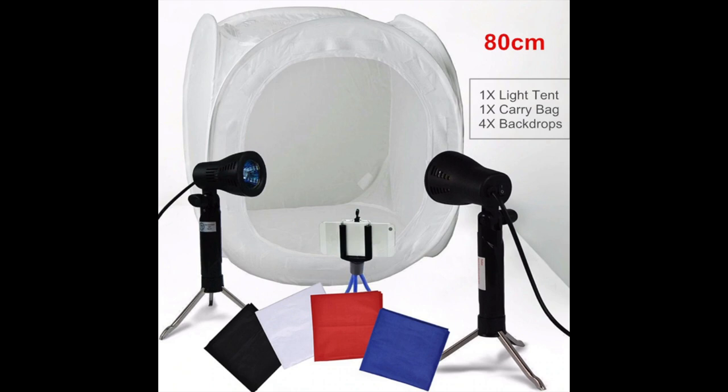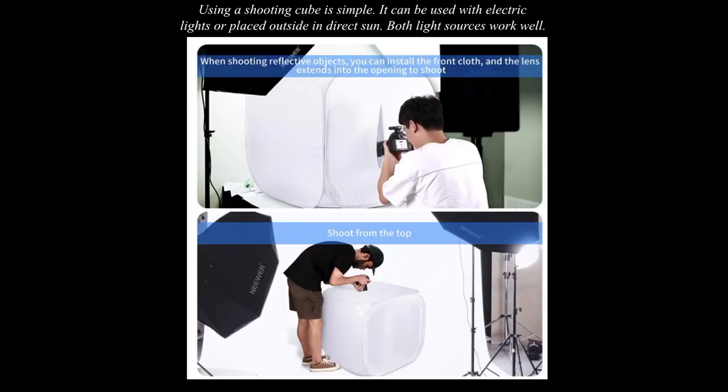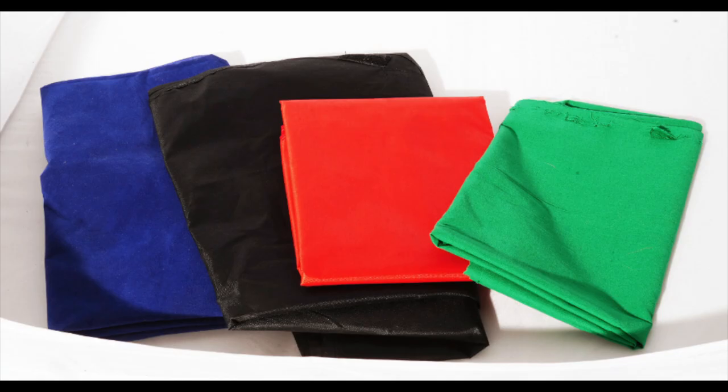The shooting cube has become a common simple tool for small object photography. It's kind of a pop-up tent that's white. There's a 24-inch one shown in this photograph. It folds up into a storage bag. When it's unfolded, you just put it on top of a table and put some lights on the outside of it, or you can shoot outside. You can shoot straight down or from the side. It comes with colored velveteen fabric that you can put on the inside, which gets rid of a lot of reflections.